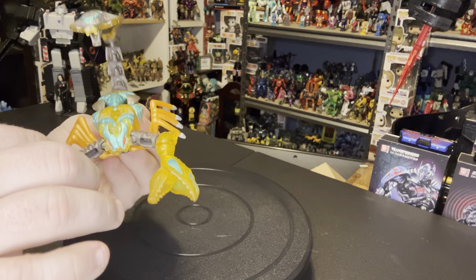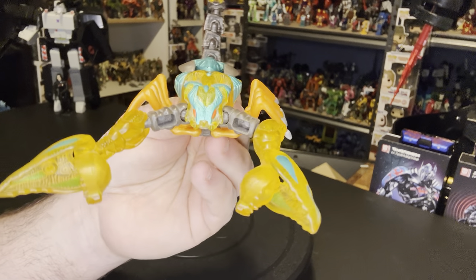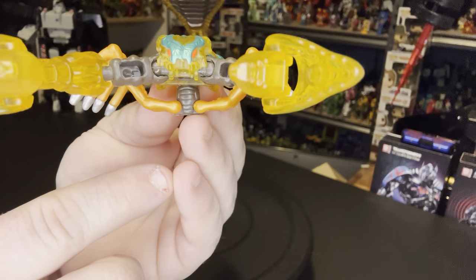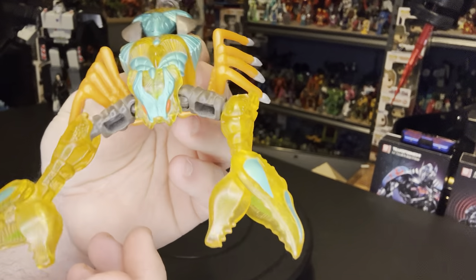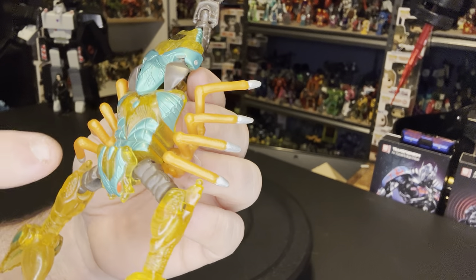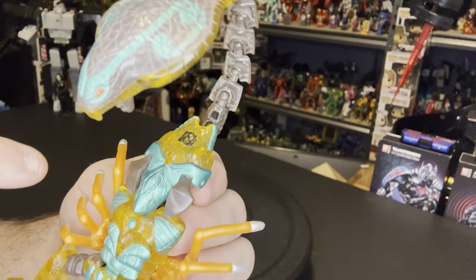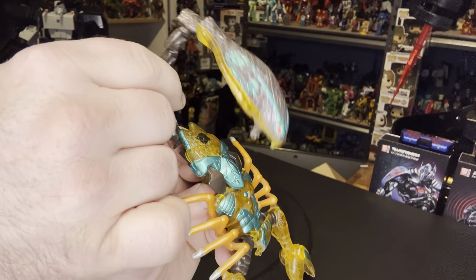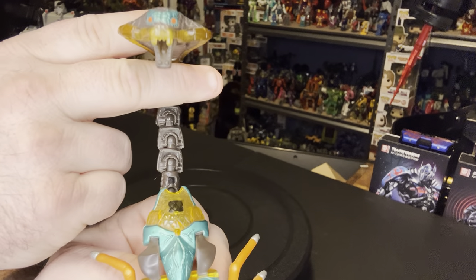His molding is primarily done in a translucent orange color with some nice teal highlights. He's got red eyes and little fangs right there in the mouth. He's got some brown parts on him — the brown tail with a lot of joints all the way up, all bendable, and of course the Cobra's head.